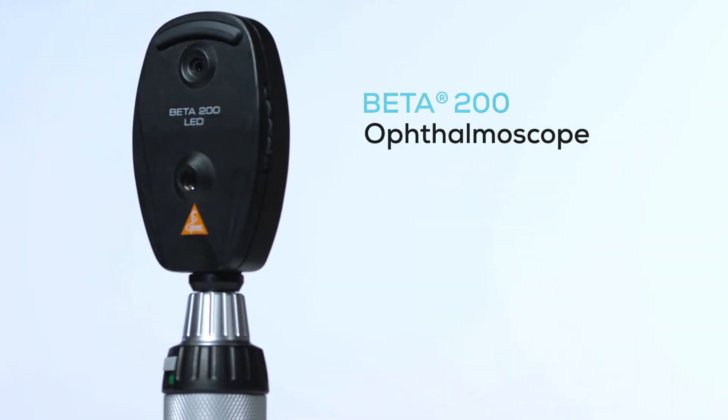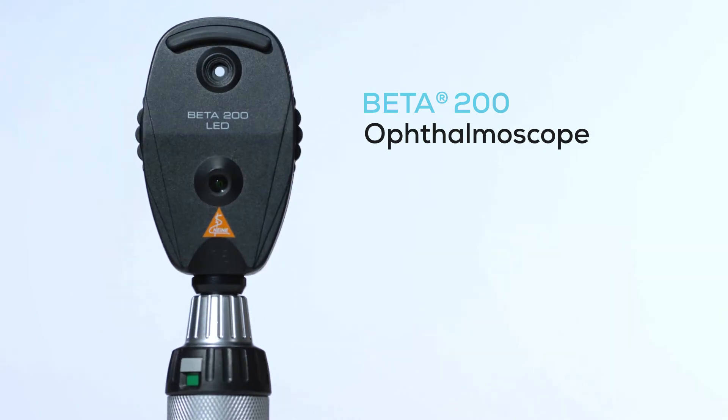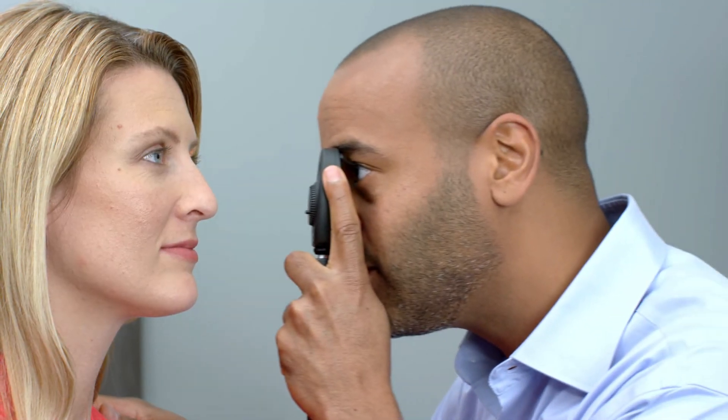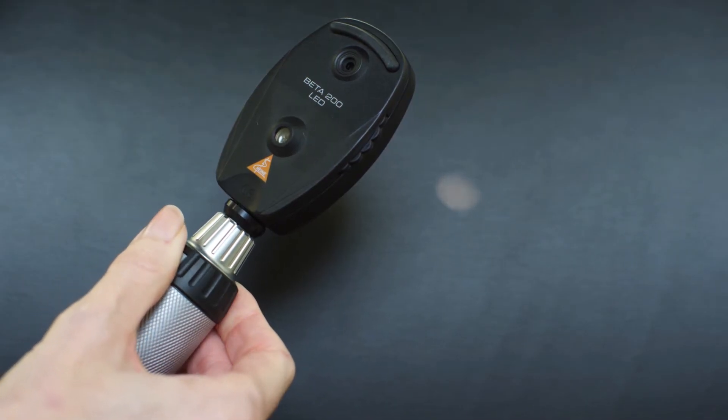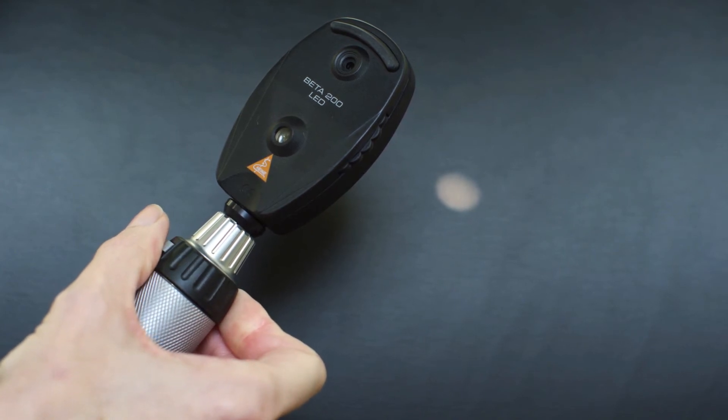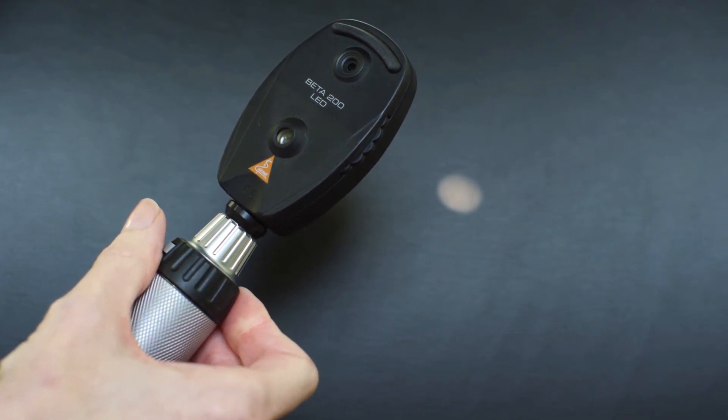The Beta 200 ophthalmoscope includes several exclusive technologies. With any new technology, it's important to familiarize yourself with the controls and operation procedures to ensure you get the best performance possible. There are a few basic controls on the Beta 200. First, the on/off button, which controls the power and brightness of the device utilizing a rheostat.